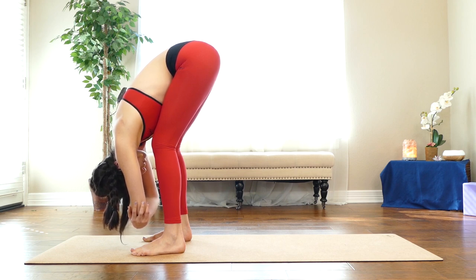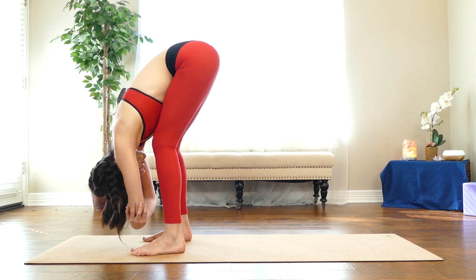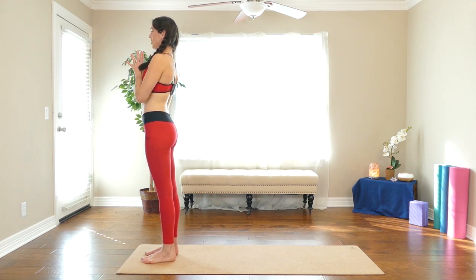If any time you notice you forgot the ujjayi breath, come right back. That helps us build presence of mind or mindfulness, which is essential to any weight loss program—being really cognizant of what you're doing in your body, what you're feeding yourself, what you're thinking about. All of these things, as we start to harness control, begin to influence and align us for success. Release your fingertips, breath out, rise all the way up to stand. Take your hands to your heart.